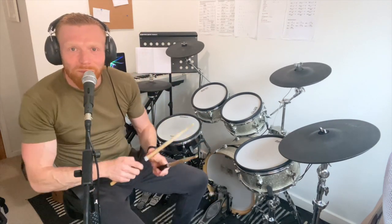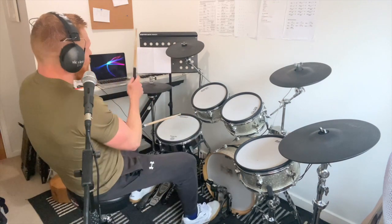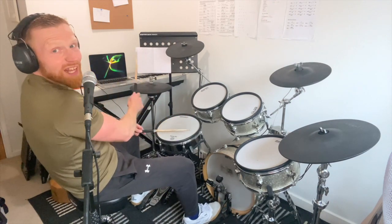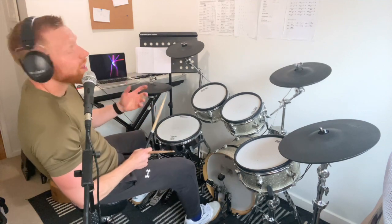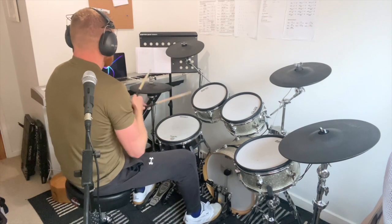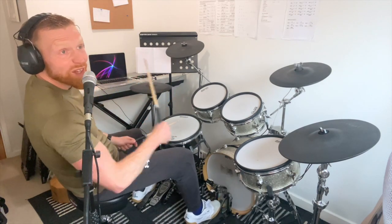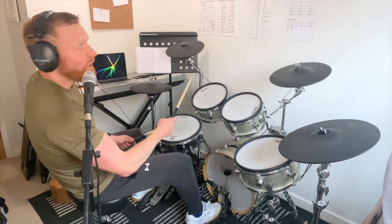I'll build up bit by bit. The basic core feel is straight eighths: one and two and three and four and. The kick part is: one and two e and three and a four and.